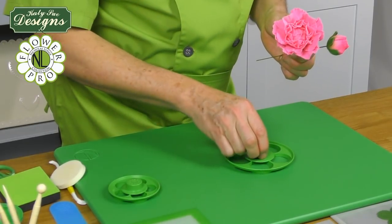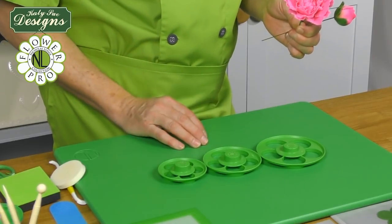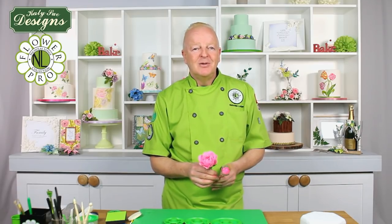I hope you enjoy making peonies and the calyx using the five petal rose cutters in the three sizes — used for large, medium, and small roses, and obviously for peonies and lots of other fantasy flowers. This has been Nicholas Lodge. Hope you've enjoyed this segment — I'll see you again real soon.